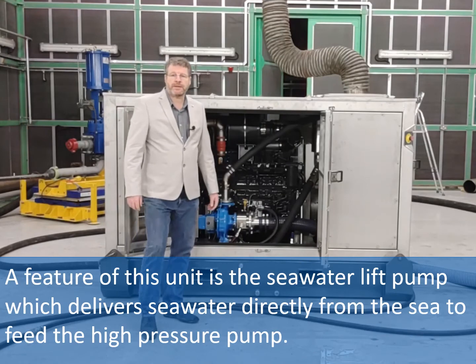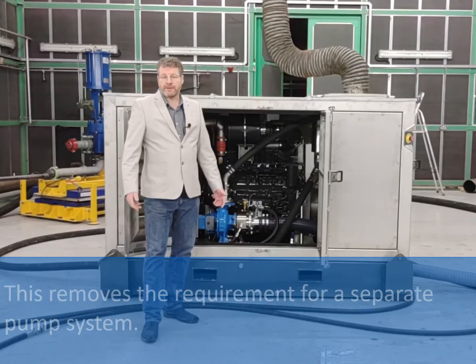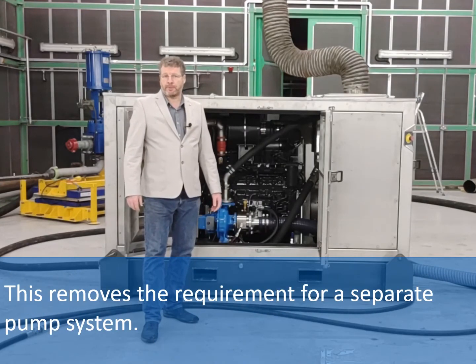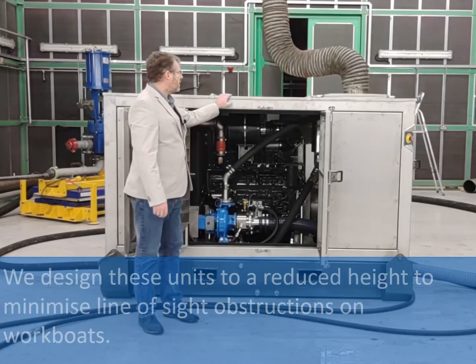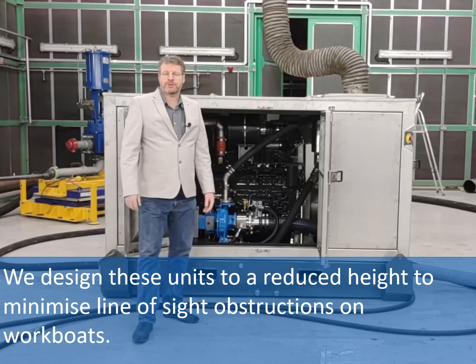A feature of this unit is the seawater lift pump, which delivers seawater directly from the sea to feed the high pressure pump. This removes the requirement for a separate pump system. We design these units to a reduced height to minimise line of sight obstructions on workboats.